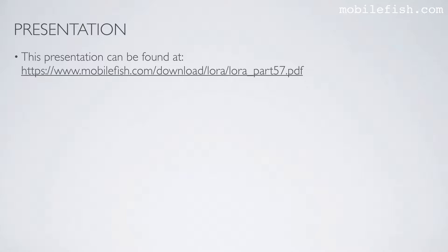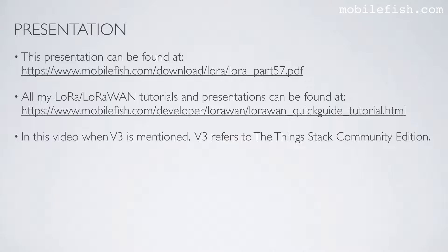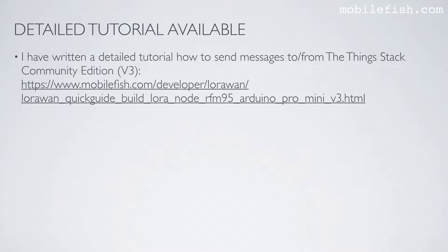This presentation can be found at this location. All my LoRa LoRaWAN tutorials and presentations can be found at this location. In this video, when V3 is mentioned, V3 refers to the ThingsStack Community Edition.